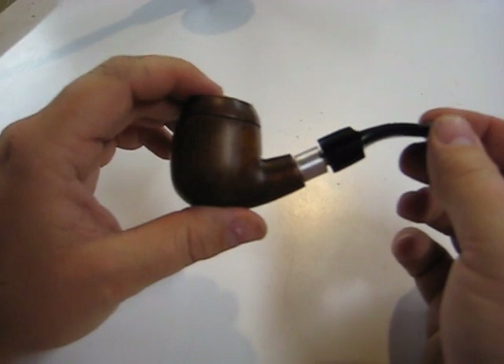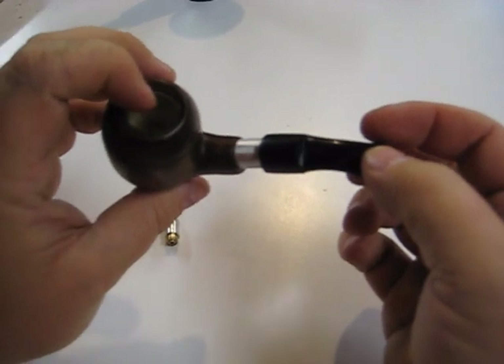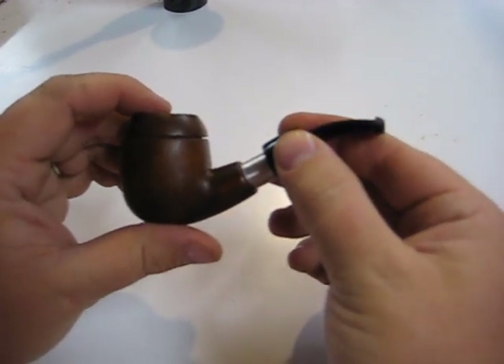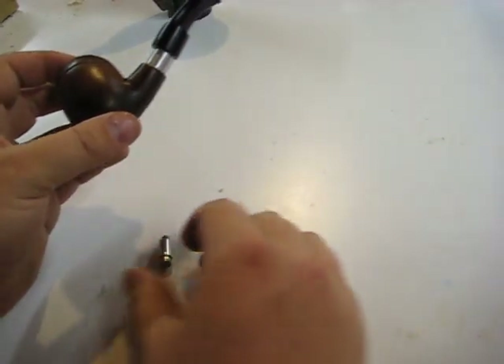That's pretty much it on the 306 drip stem. The 306 has great vapor production and you guys have been asking me for it, so finally here it is. They're up on the site — go get you one.